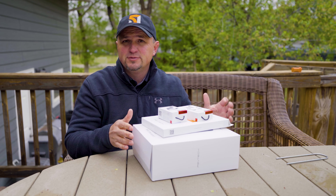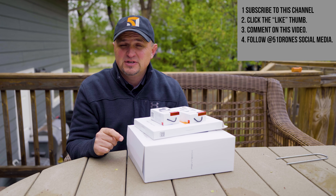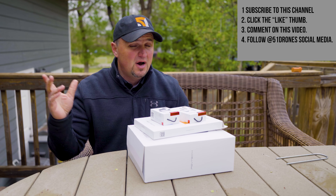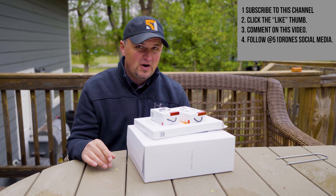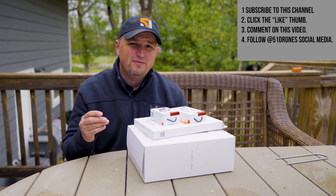How do you become eligible to win this package? Number one, subscribe to the channel — you have to be a subscriber. Number two, click on that thumbs up like button right down below. Number three, comment anything you want — what's your favorite drone of all time would be a good one. Number four, follow me on social media: Twitter, Instagram, and TikTok at 51Drones.